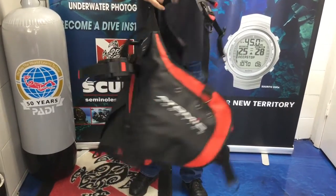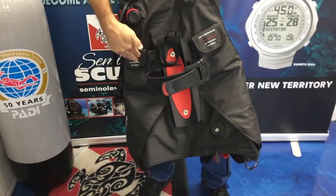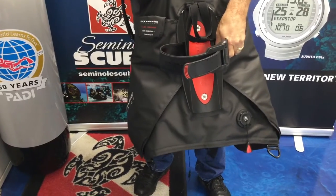On the back of the BC, we give you an option of having two five-pound non-dumpable weights for the back. Then we'll move on to talk about the new design in tank bands.